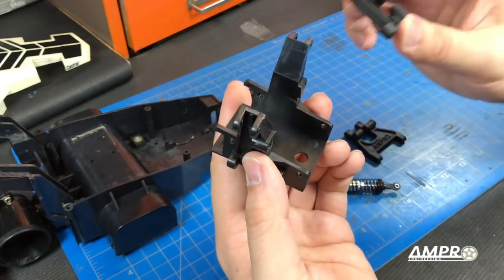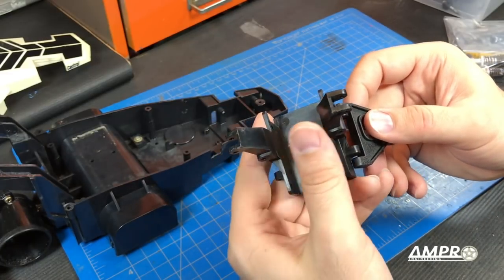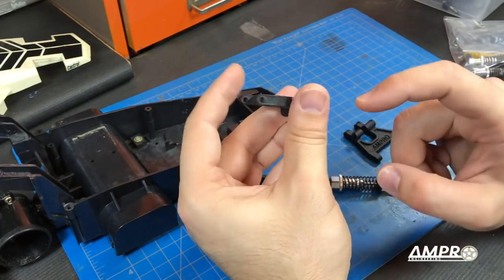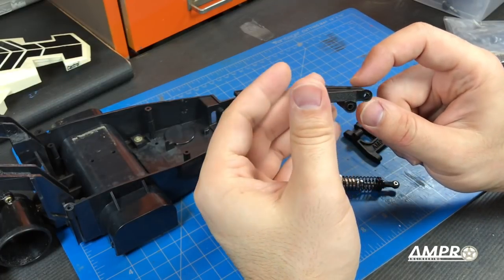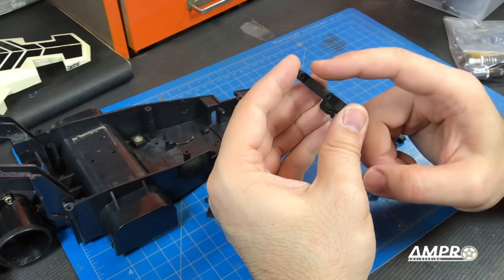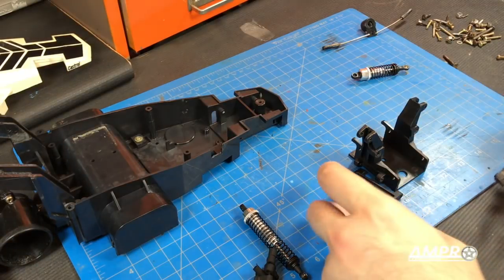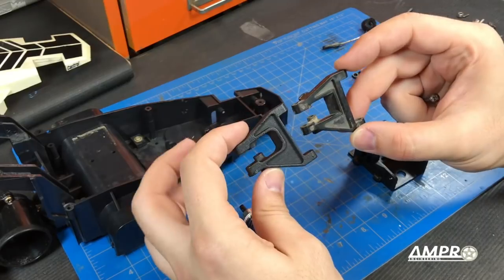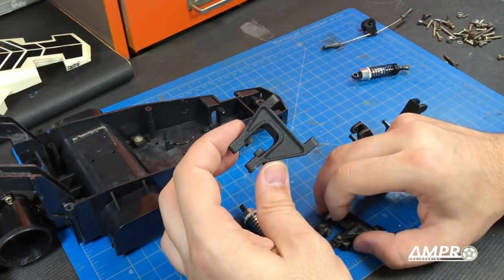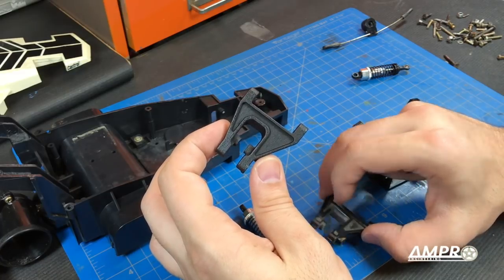Here is our shock tower and we are going to install these arms. It's going to be imperative that you take the arm and you drill out all the holes to 3mm in order to prevent binding — these are slightly undersized. I did design these arms to be direct replacements to the originals, so the hardware required for the original arms is exactly the same as what is required for the new ones.